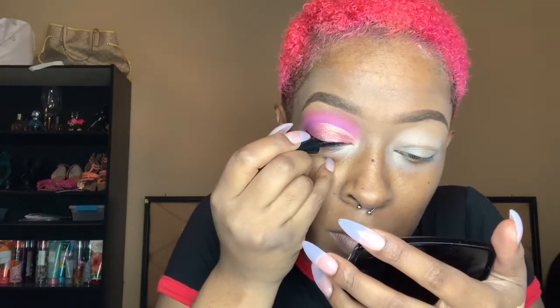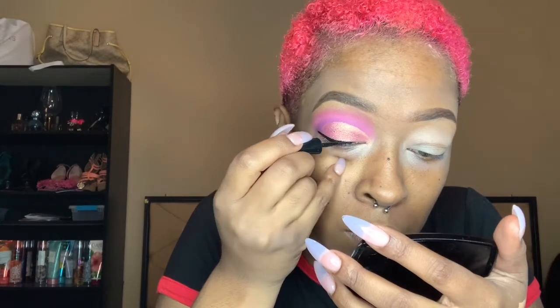Next you're gonna see me go in with the Wet n Wild Mega Liner in black. I went for a small wing because I wanted the focus to be on my shadow and my lashes. I really like the lashes I put on in this tutorial. If I wear my glasses I don't wear lashes typically and would do a thicker wing, but for today we're sticking with what we got. Now I'm doing my other eye off camera.